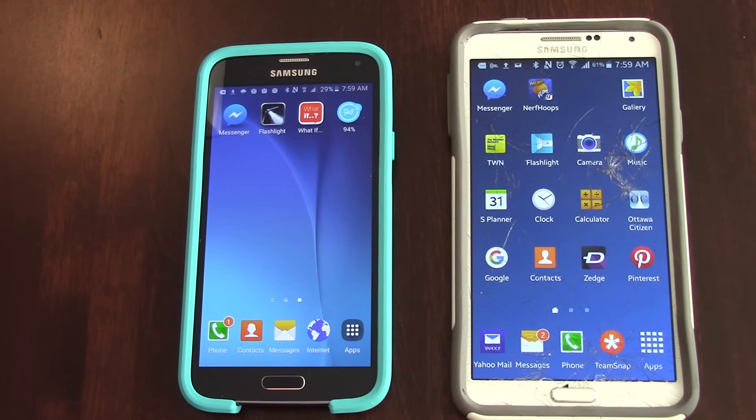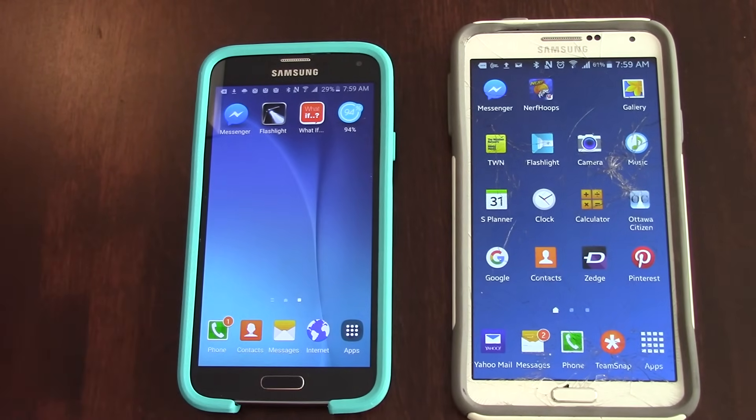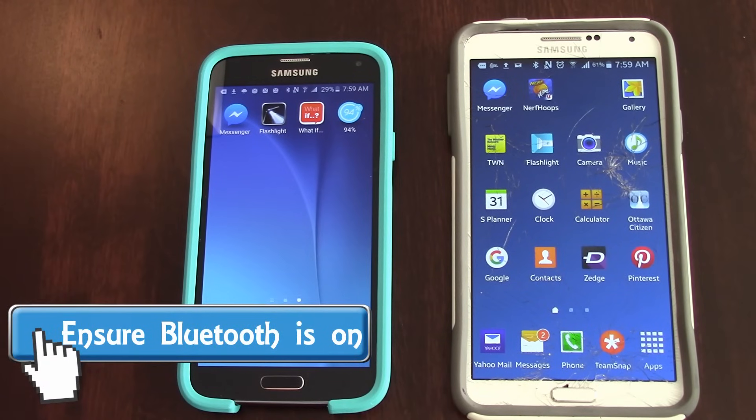So you've just bought yourself a brand new phone and the first thing, if you're like most people, you're going to want to do is transfer the contacts from your old phone to the new phone. I'm going to show you a quick, easy, painless way to do this via Bluetooth. It takes all of about a minute.